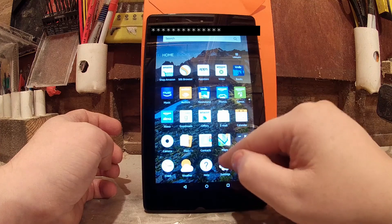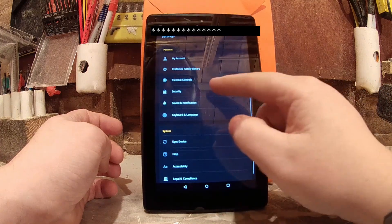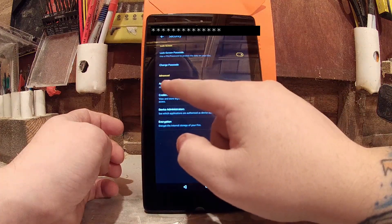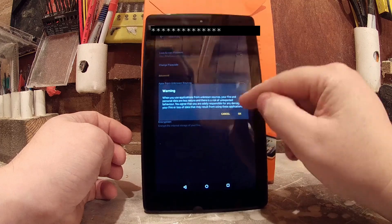So the first thing we need to do is go to our Settings. We need to go to Security and this one here — Apps from Unknown Sources. We need to click that, then just click OK.